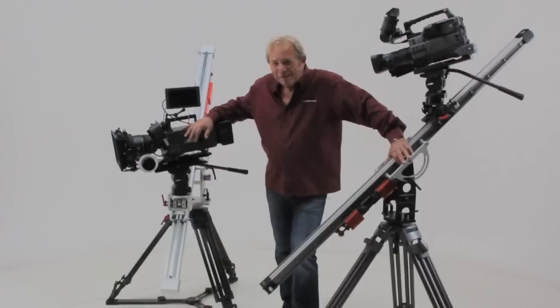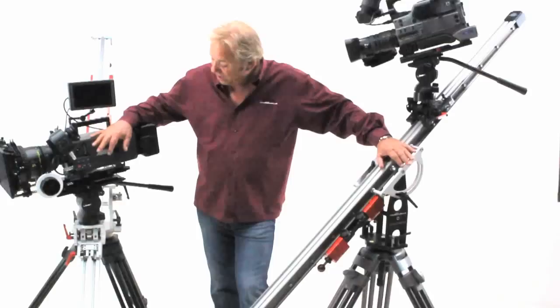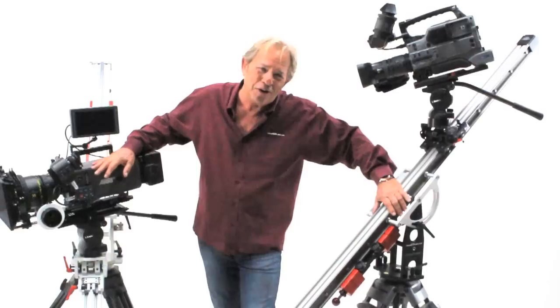Matthews sliders: the DC model for camera packages weighing up to 25 pounds, and the HD model for camera packages weighing 65 pounds. Before we go, I'd like to thank Cartoni for the use of the sticks, Kino Flo for the lighting and use of their stage, and Arri for the Alexa camera. But most of all, I want to thank you for watching our video. Remember: technology that complements your imagination. Matthews sliders — try them, you'll like them, I guarantee it.